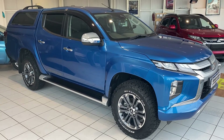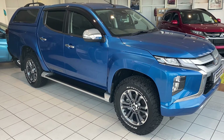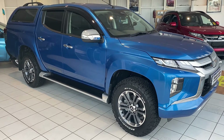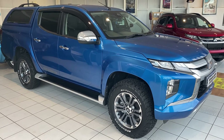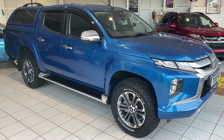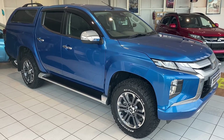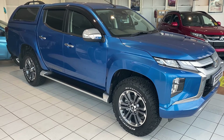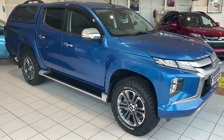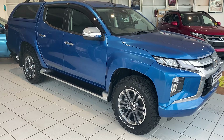Hello and welcome to another video walk around of a car that we've got for sale. Today we are having a look at a brand new Mitsubishi L200 Warrior cloth manual. This car is actually a sold car — it's just about to be delivered. But it's a really good example of this spec that we are able to offer with these cars, with a range of optional extras. So I'm just going to take a wander around the car and show some of the options and the standard features of the car as well.